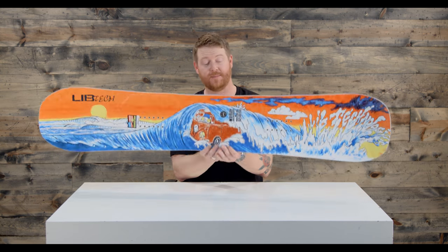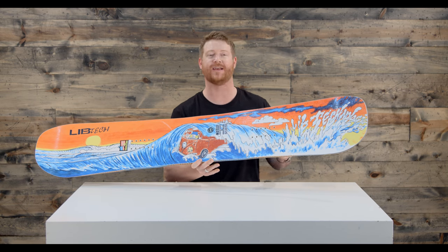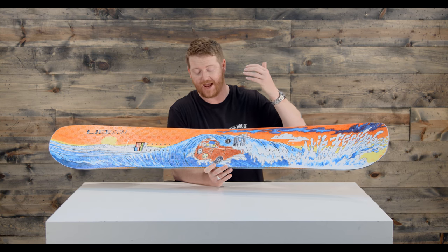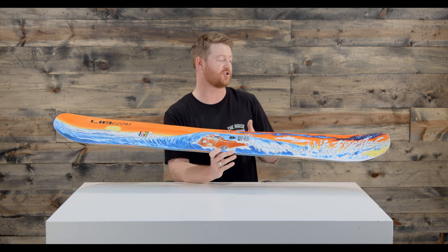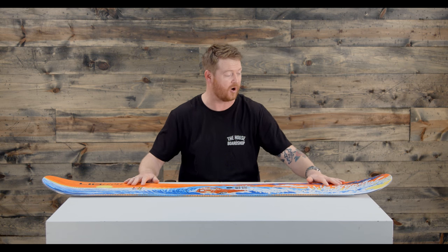This is an all-mountain freestyle deck for intermediate to advanced level riders. A lot of people who grew up riding in the late 80s and early 90s definitely know who Matt Cummins is and know what this graphic is all about. It does feature not only a great graphic but a well-rounded shape as well.